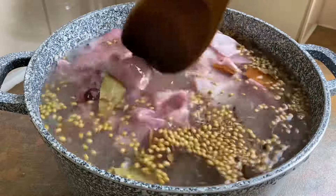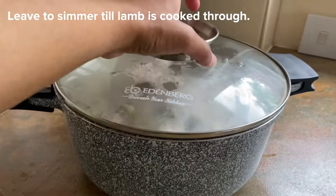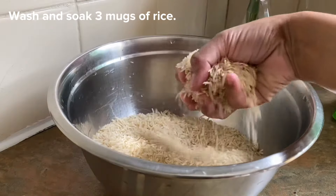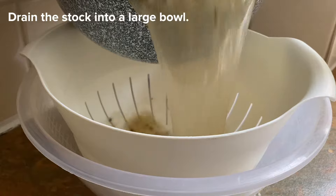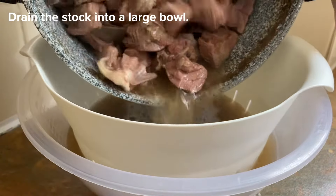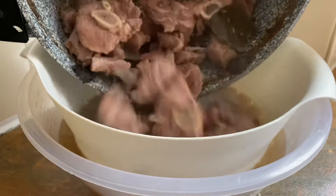As the lamb is simmering, you need to wash and soak 3 mugs of rice and keep that same mug you measured the rice with aside. Once the lamb is 90% cooked, you want to drain the stock into a large bowl and separate the lamb pieces onto a plate.